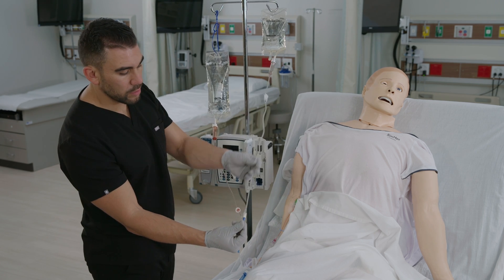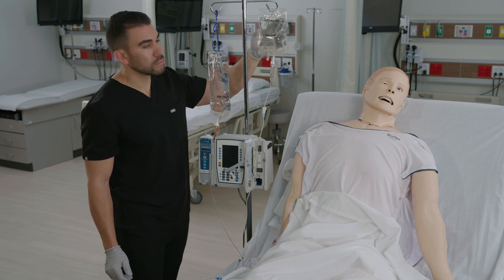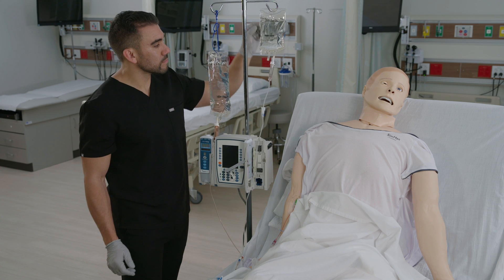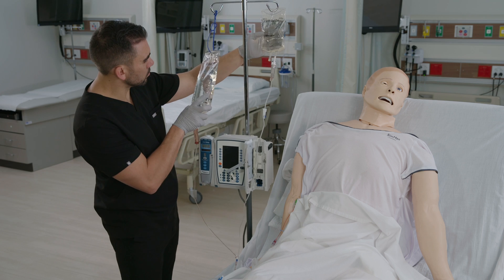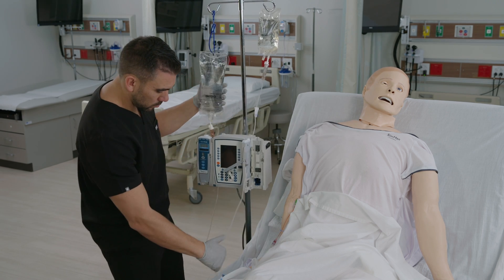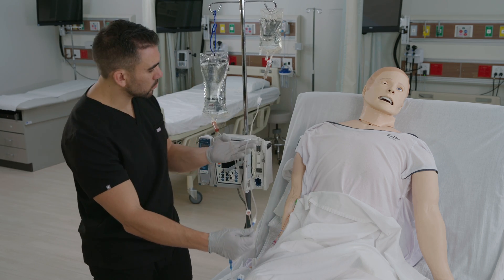Secondary tubing is shorter and will have a drip chamber and a roller clamp, and will not usually have an injection port. IV piggyback tubing is used for low and slow volume administration of intermittent medications. IV piggyback fluid must always be checked for compatibility with the primary fluid, as it's connected to the primary line below the primary drip chamber through the injection port.